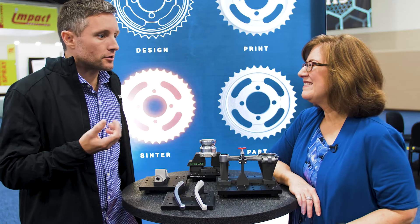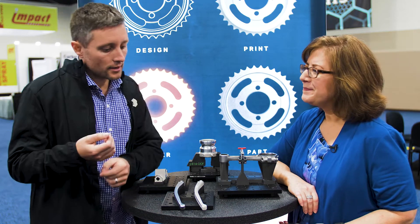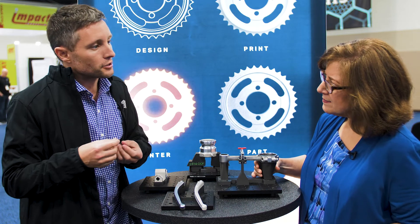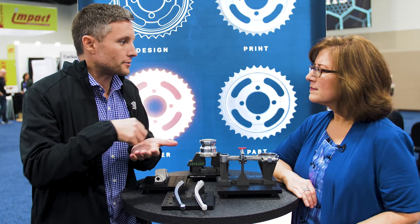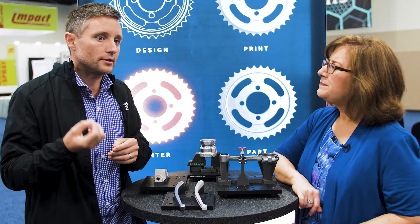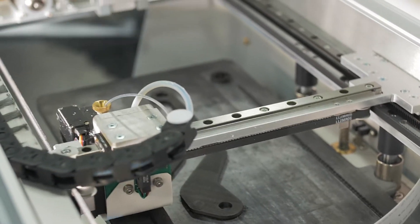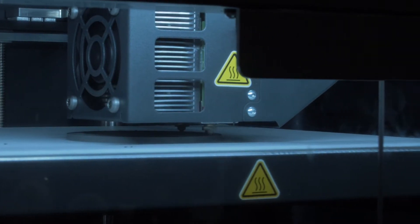We've been extruding material in our composite printers for years. The way we do composites — and these are some of the composite parts you see right here — is we take a nylon as a base material, mix it with chopped micro carbon, print that into the shape of your part, and then reinforce it with a strand of continuous fiber. It occurred to us that you could take a metal powder and blend it with a plastic binder, much like the nylon holds the carbon fiber, and the process would actually be very similar. We had a lot of familiarity with extruding these types of compounded materials.